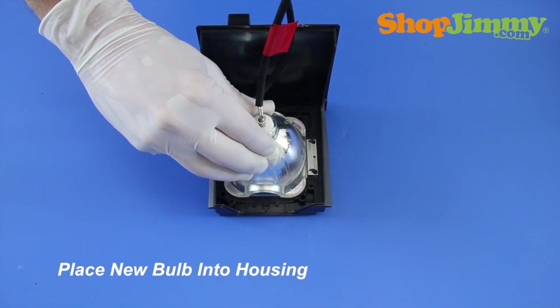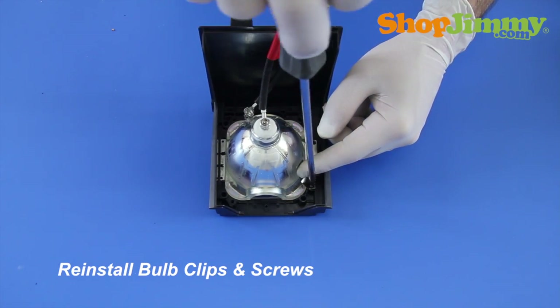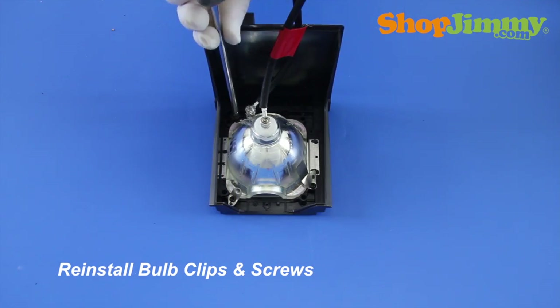Place the new bulb into the front housing piece, referring to your notes to ensure the correct orientation. Reinstall the bulb clips and screws, referring to your notes to verify that you are placing the clips in the correct locations.